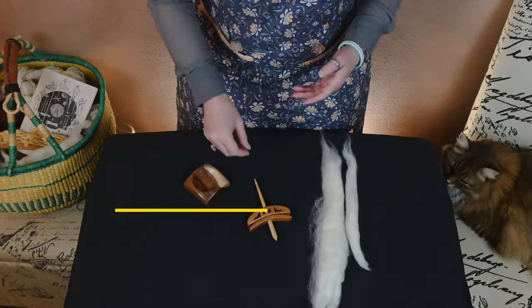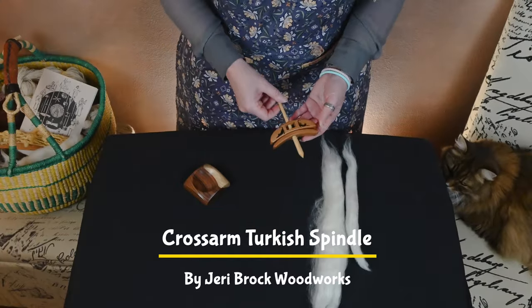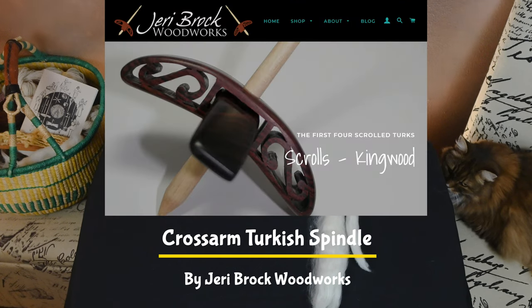Hi everyone, welcome to a Sip and Spin Spindle Spotlight. Today's spindle that I'm going to talk about is a Jerry Brock cross arm spindle, most commonly referred to as a Turkish spindle.